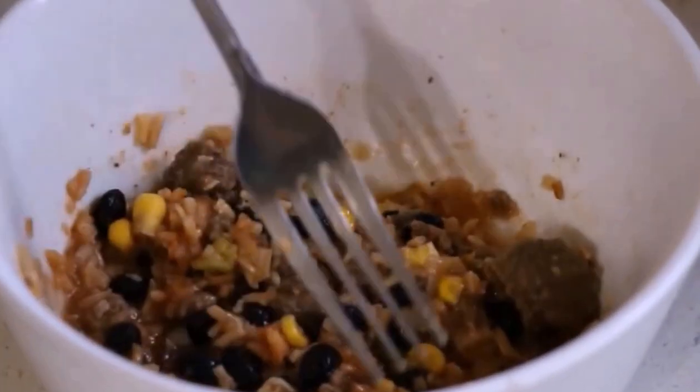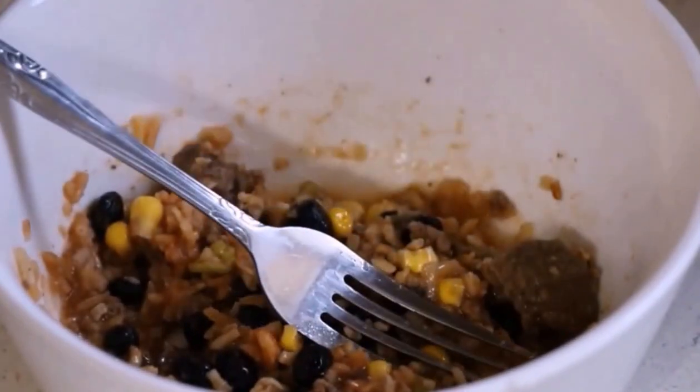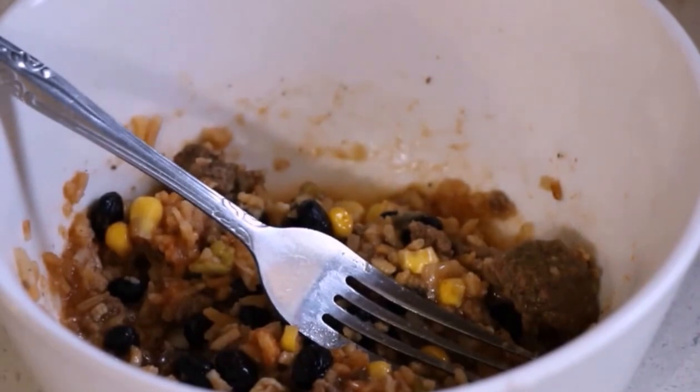I hope you give this a try, and if you can afford it and you've already got your dehydrated and your canned goods, get yourself a freeze-dryer. Blessings!